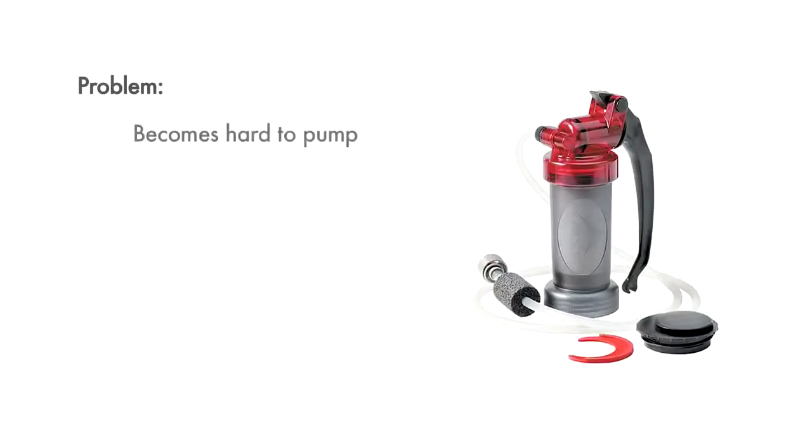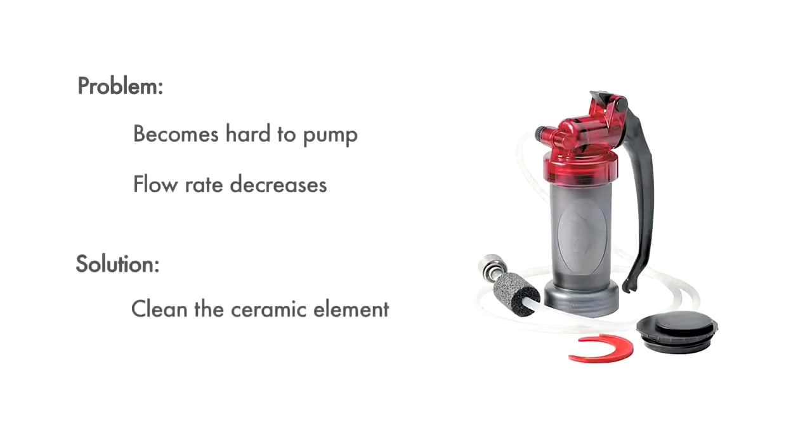When the filter becomes hard to pump or the flow rate decreases, it's time to clean the ceramic element.